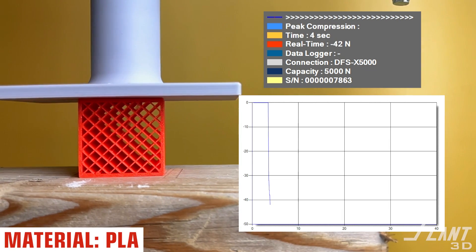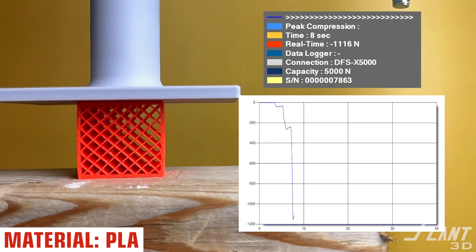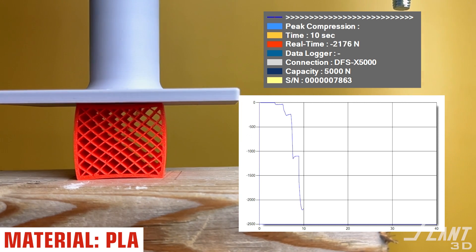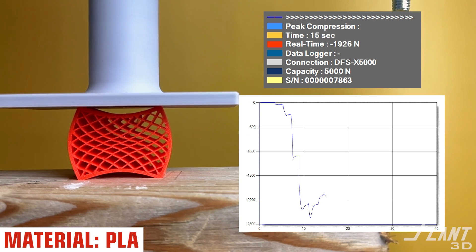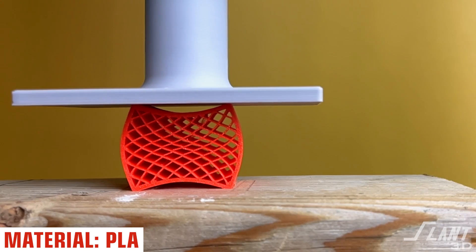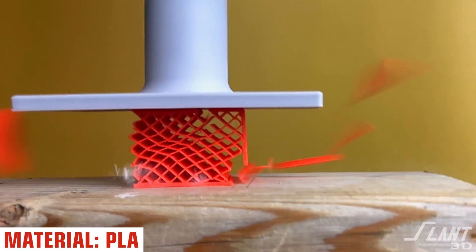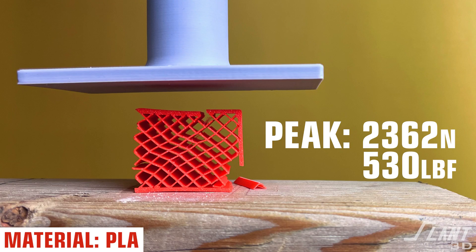We start off with PLA, easily the most common 3D printing material, known for its affordability and ease of printing. It is a very brittle material, so we expect it to fail dramatically. And as it compresses — bang, there we go, a nice explosion. The PLA is very brittle, but ultimately it could take a full motorcycle on top of it: 530 pounds or 2,300 newtons.